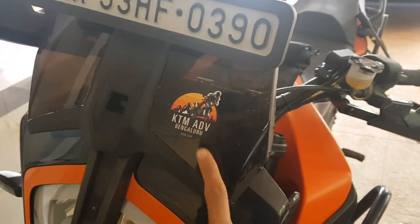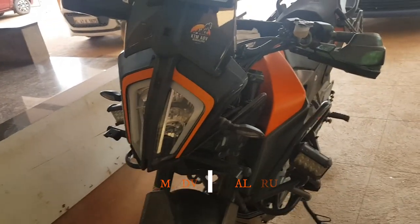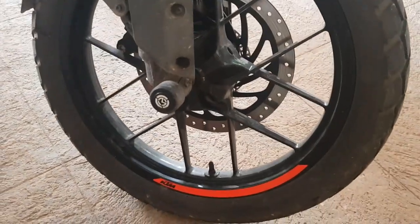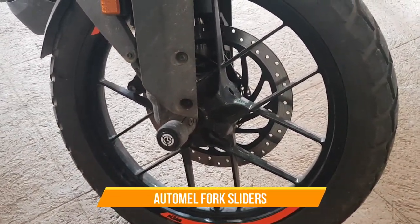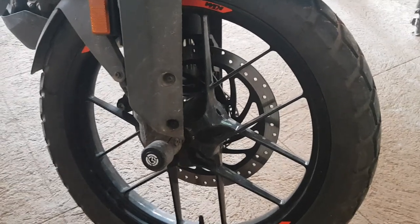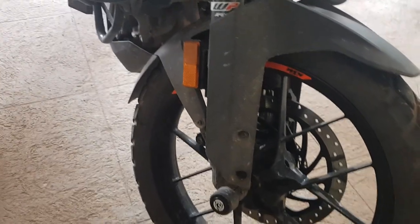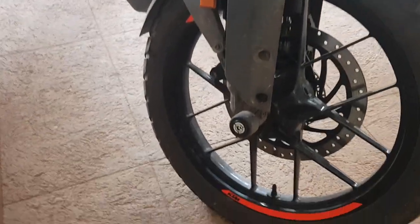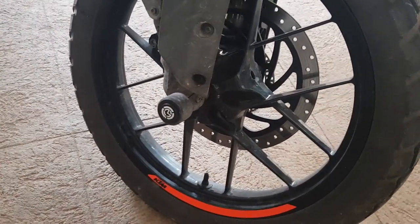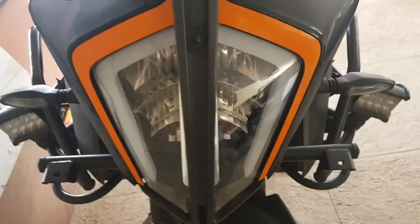Obviously, there's our Adventure 390 Bangalore sticker — we have 180 members now, very happy about it. Next are these fork protectors or fork sliders, also by AutoML. Again, I fit it once and I never think about it — it's just there to protect my fork with no maintenance, no rusting, nothing to worry about. I think I fit them about four to six months ago and have never even thought about them, similar to the headlight grill.